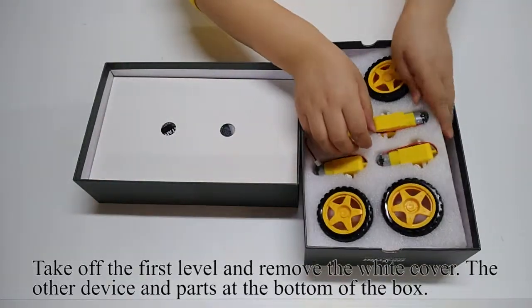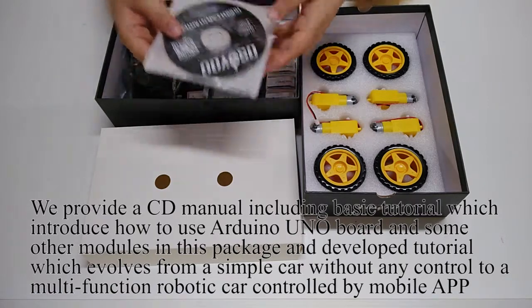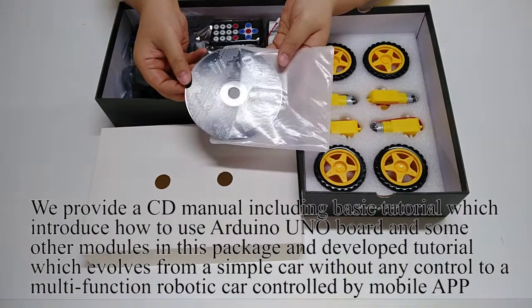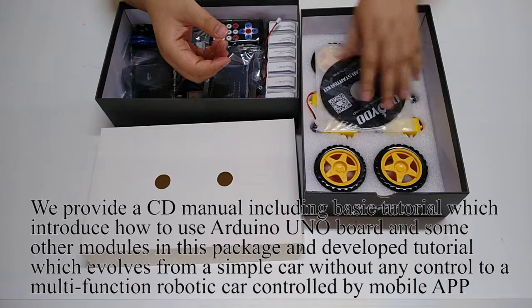Take off the first level and remove the white cover to access the other devices and parts at the bottom of the box. We provide a CD manual including a basic tutorial which introduces how to use the Arduino Uno board and some other modules in this package, and a develop tutorial which evolves from a simple car without any control to a multifunction robotic car controlled by a mobile app.